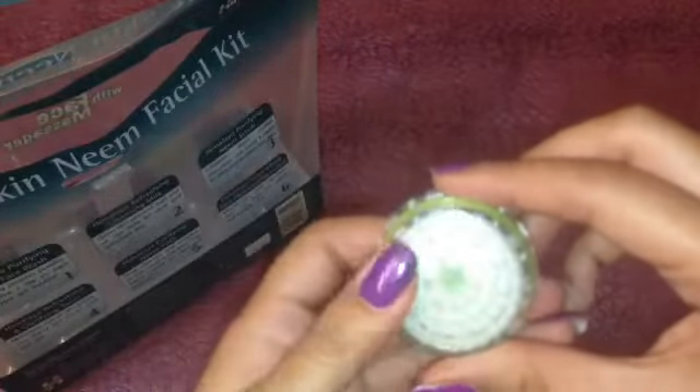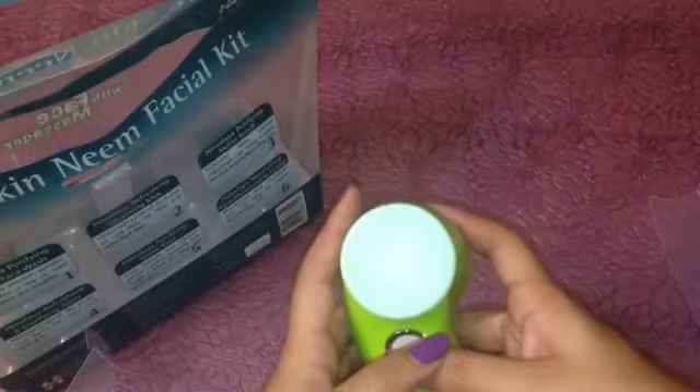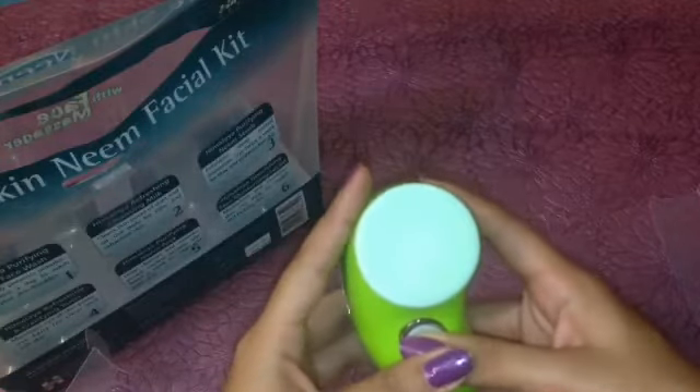Lastly, you get a face massager. In this massager you get two brushes — the first is a silicone base and the second is a bristle brush. To use it you have to put triple-A batteries in it. On the first press it runs at medium speed. When you press again the speed doubles, and when you press again it will stop.